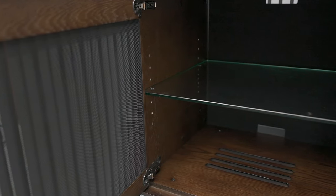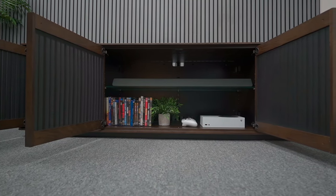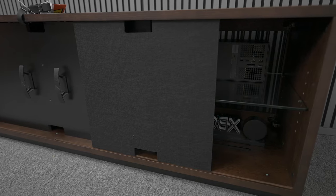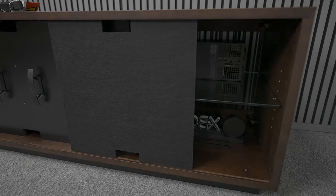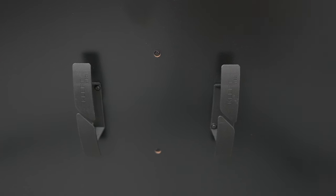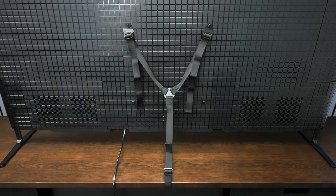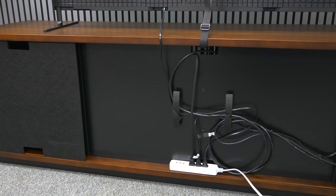The Profile also has additional ventilation slots behind all the doors, and it has glass shelves inside that are easily adjustable so you can customize it to your particular equipment. On the back there are felt panels that are easy to remove, which also allows more ventilation. It has built-in clips for wire management.